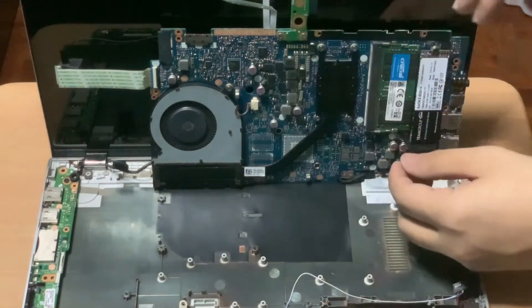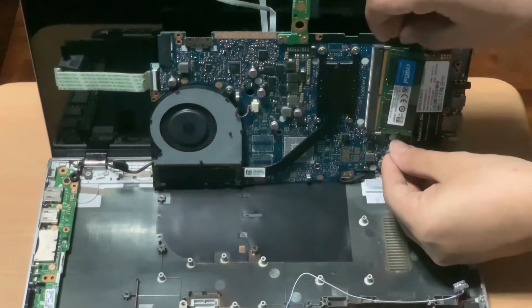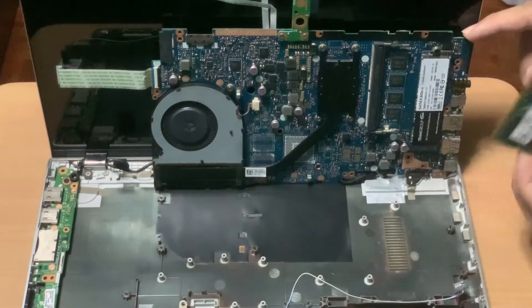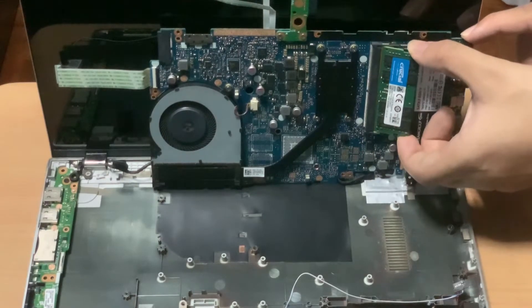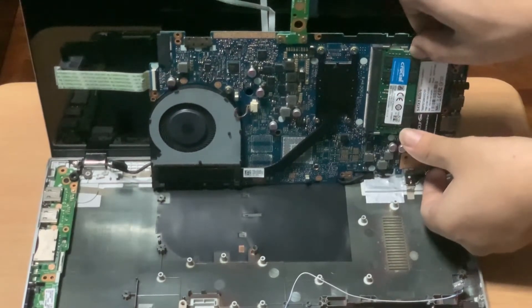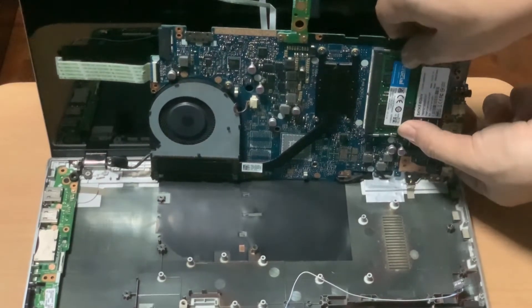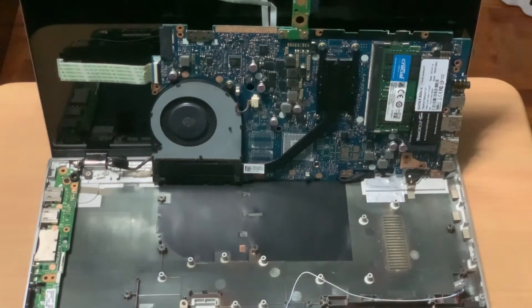Next is the RAM. Pry the two clips on the side away from the RAM stick and the RAM module goes up — you can pull the RAM stick out. This is the built-in 8GB of RAM that is soldered on the mainboard; it is not removable. Next, reinstalling the RAM stick: insert it at a 45-degree angle, make sure the gold pins are inside the slot, then push the RAM stick down until it clips into the slot.